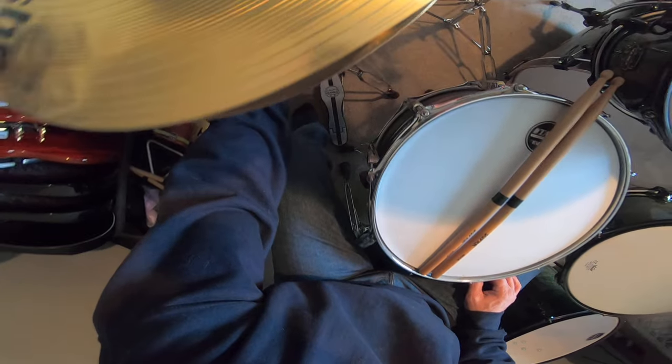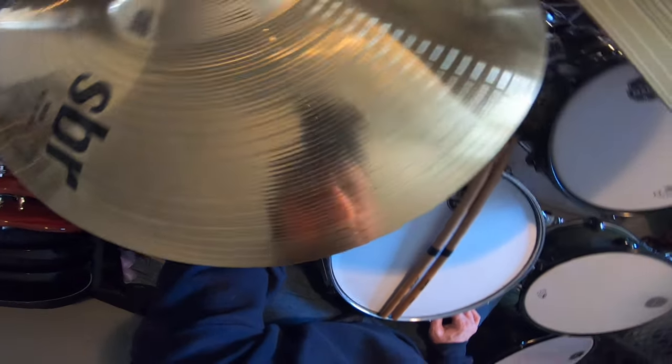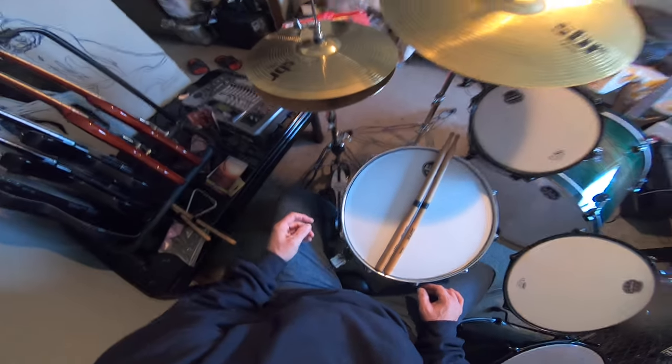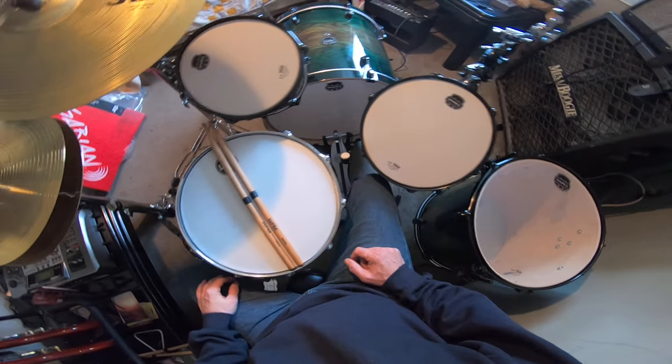I got to move my snare stand around, just get the right spot for this thing here. Even if I bring it in a little bit more over here — I think I got my stands out way too wide, but I want max stability. That's almost right, but I just got my snare stand in the way.